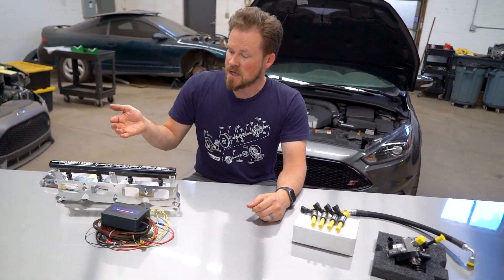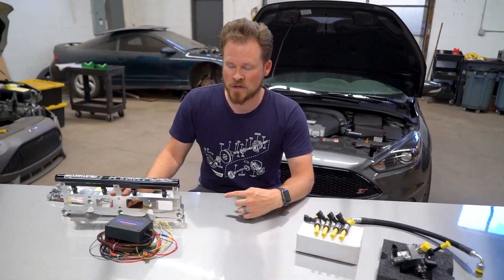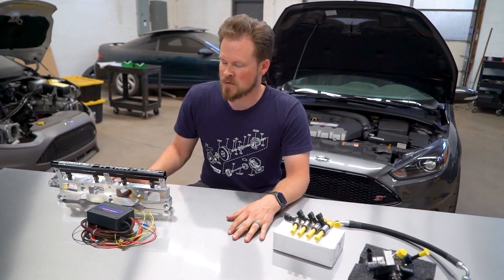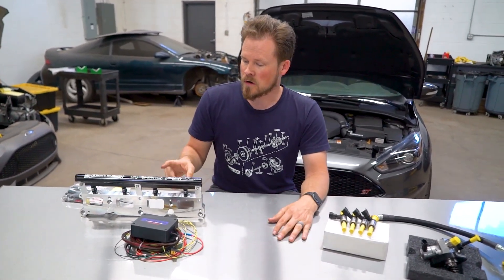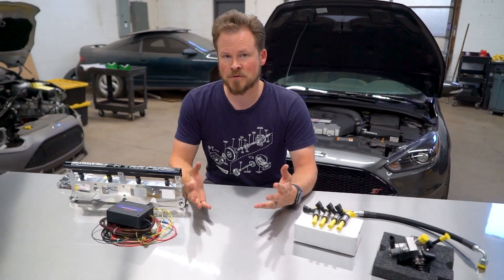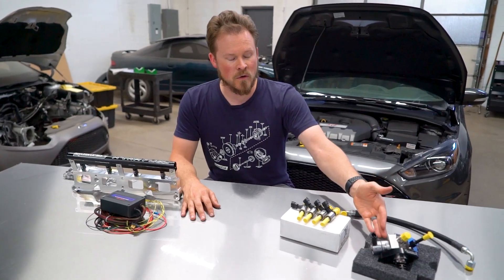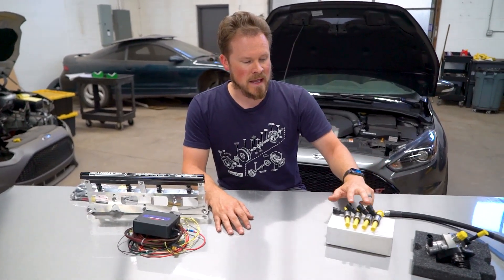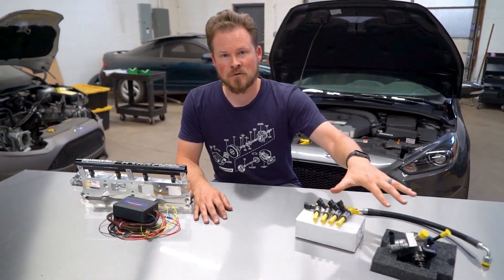The biggest pro for the Aux Fuel system is that you pretty much don't have a fuel system limit anymore when you go this route. The limit becomes what turbo you have, what low-pressure fuel pump you have, and what injectors are in the rail, all of which can be changed or upgraded if you want to go more. Whereas the direct injected system is going to have a much higher limit than stock, but it will still be limited because you can't get bigger injectors or a bigger fuel pump than this — so once you hit the max, you are at the max.